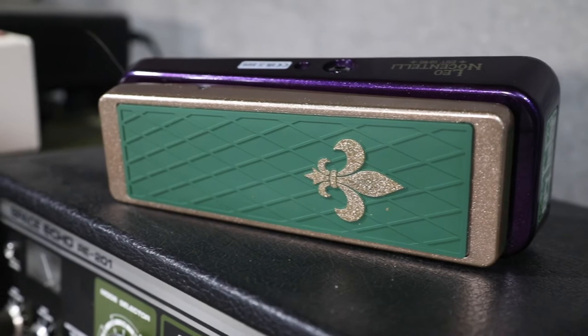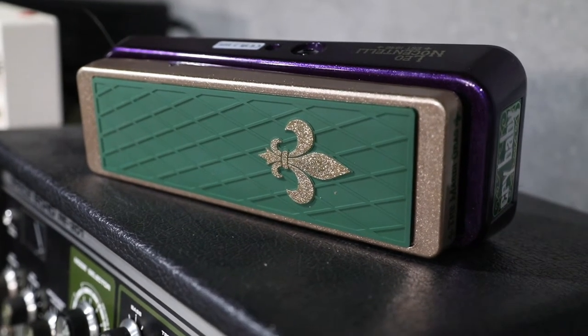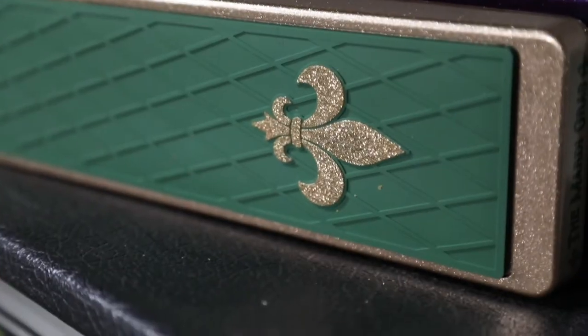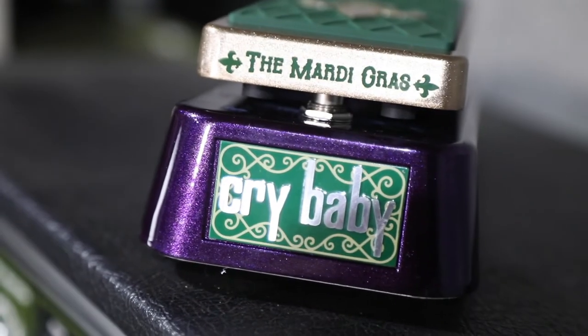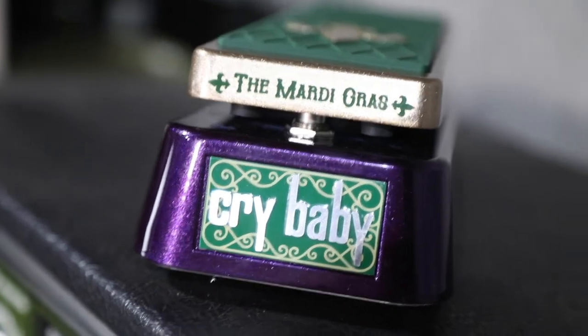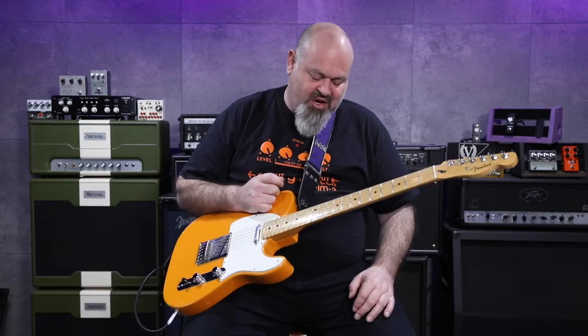Seriously, have a look at this thing. It is absolutely gorgeous. You can see why it's called the Mardi Gras. It is sparkly. It is green and purple. It is covered in glitter. It is everything you could ever want from an amazing wah pedal.